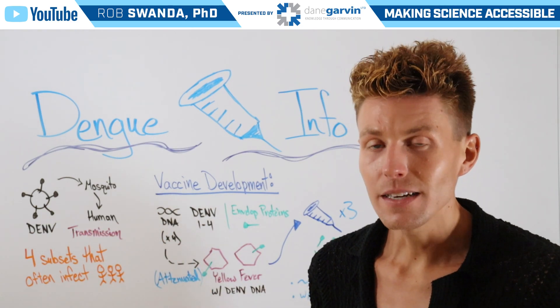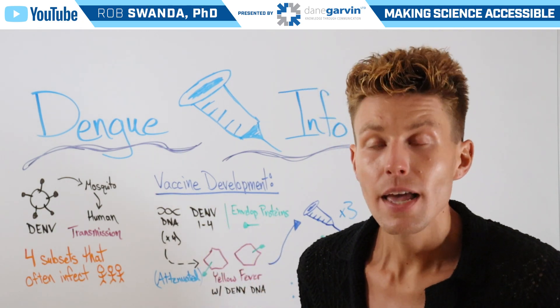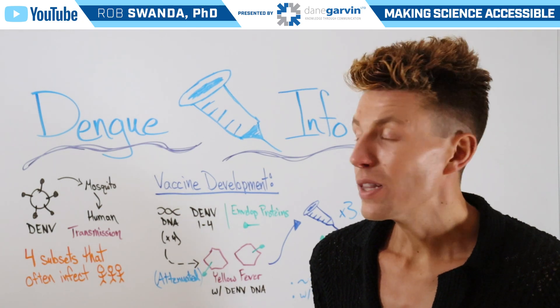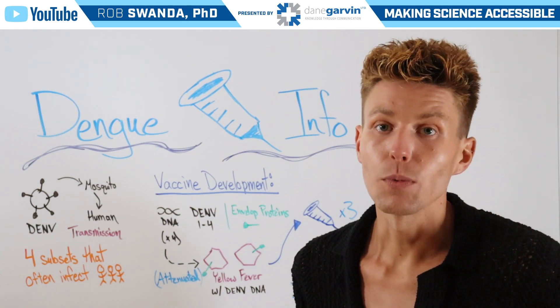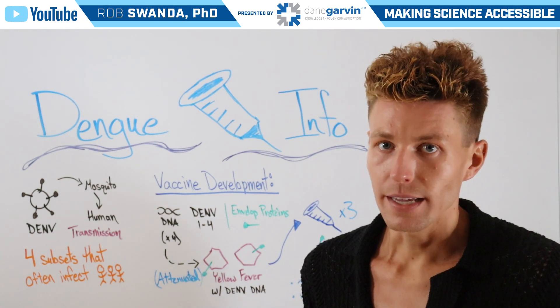When it's administered as a vaccine, our immune system recognizes that this virus does not belong and creates memory against the proteins associated with it, including those four different types of envelope proteins. Therefore, it will be more equipped to deal with an infection in the future if you come into contact with the dengue virus.